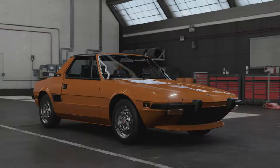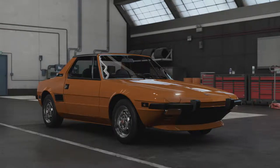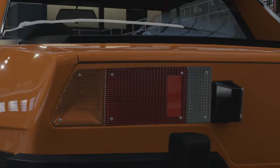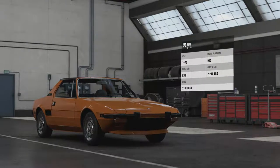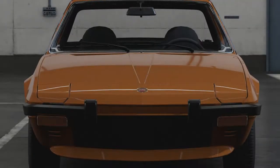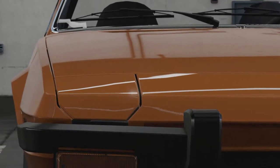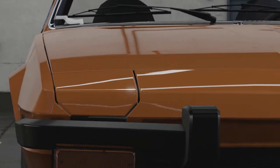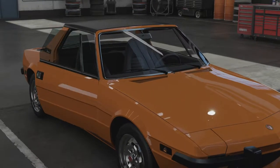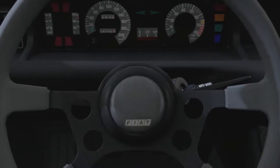Welcome everybody to Forza Motorsport 7 and today we're taking a look at the 1975 Fiat X1/9. This car was produced from 1972 to 1982 with 140,500 being made. It was designed by Bertone, who eventually carried on production once Fiat ceased in 1982, continuing through to 1989 and producing around 19,500 more. It's a really rather common car despite being a two-seat sports car with a targa roof, rear-wheel drive and a mid-engine layout.